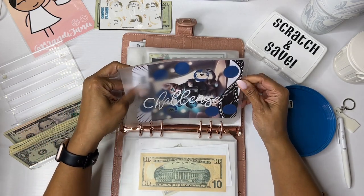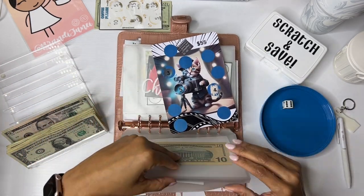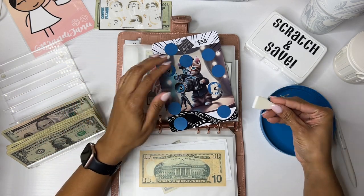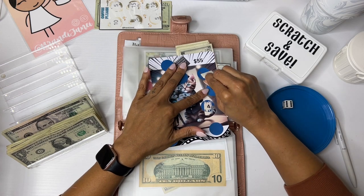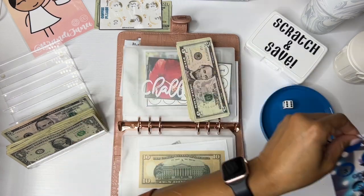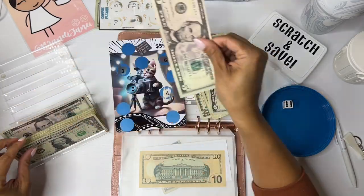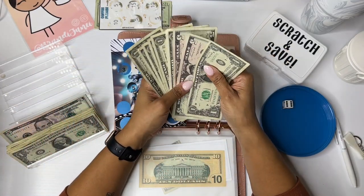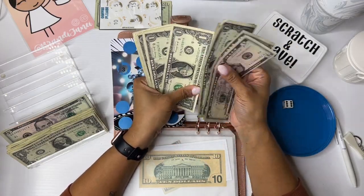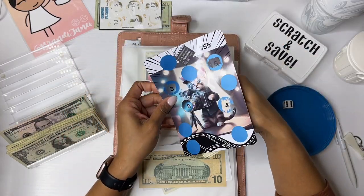This is from Imlash Designs. Let's scratch this one. All right, a six. Six dollars — there's a five and a one. And now this one has 5, 10, 11, 12, 13, 14, 15, 16, 17, 18. So that goes in there.